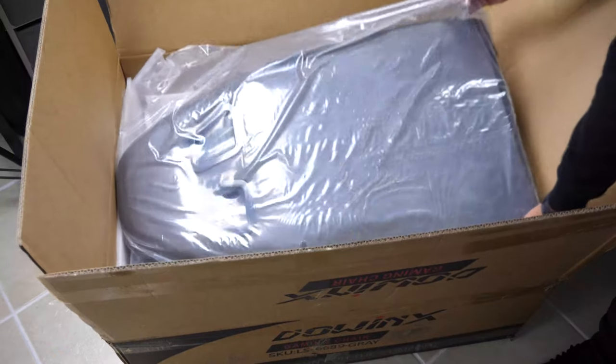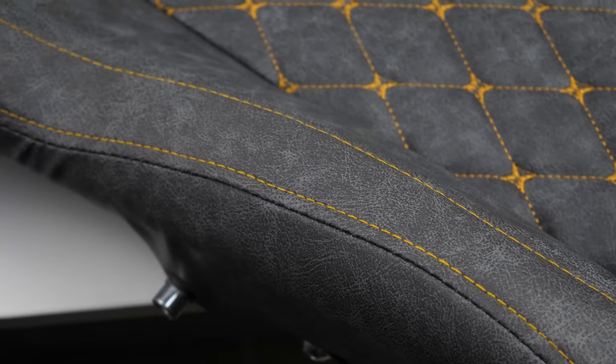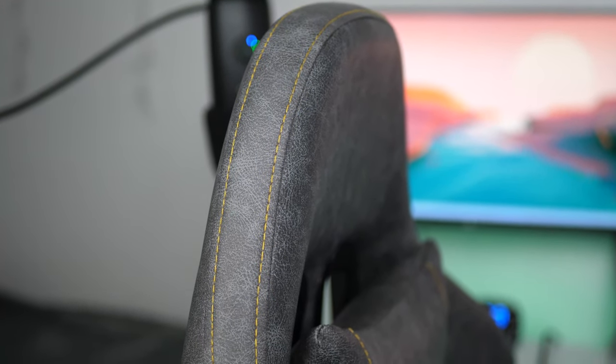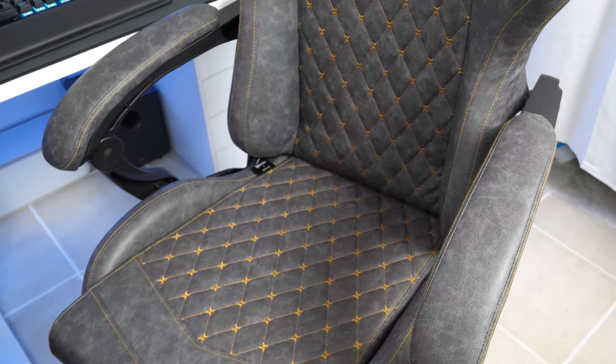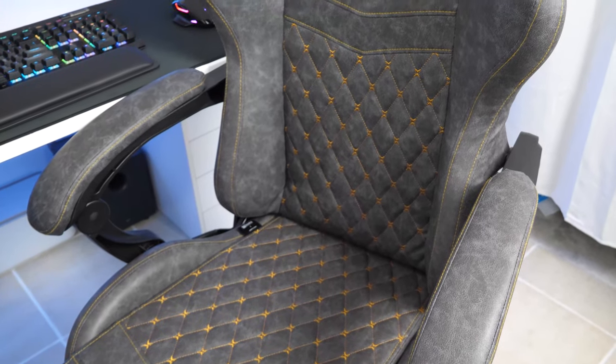Hey there guys, welcome back to another video. Today we'll be taking a look at another gaming chair. This is the Daonic 6689 gaming chair that runs for about $250, but you can pick it up for less with a $30 discount code.